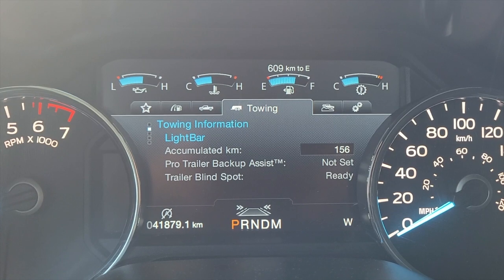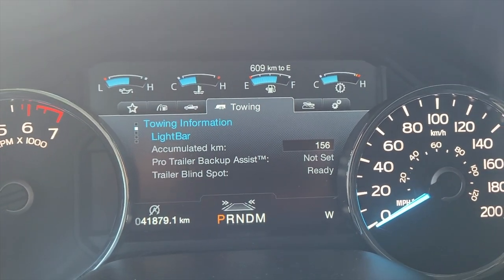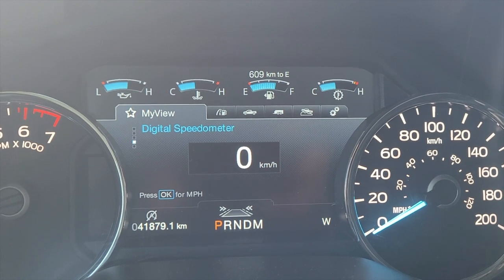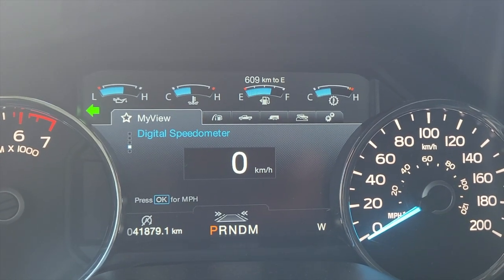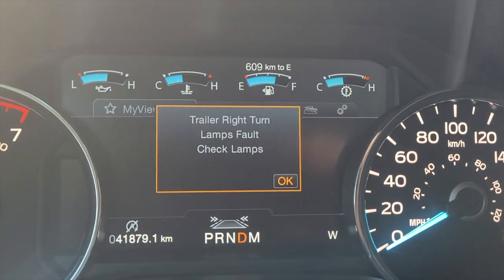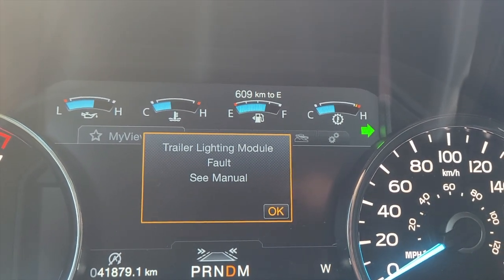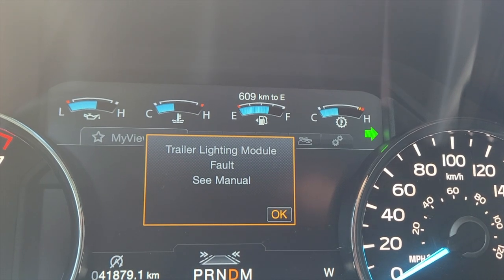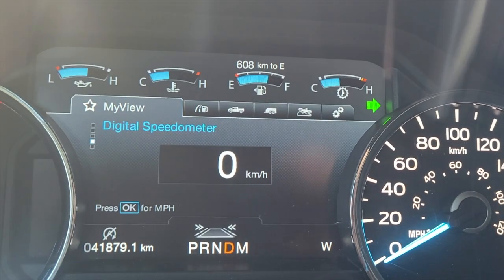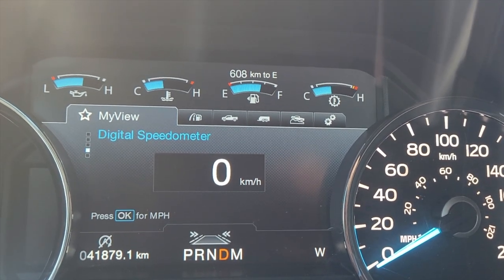So obviously the other problem that pops up is the towing screen every time you start the truck — it's a pain because I like my digital speedometer there. When you're driving along and turn the signal lights on, you get 'Trailer light fault' — hit okay — then 'Lighting module fault, see owner's manual.' That pops up every time we hit the signal lights. So we're going to disconnect that, unplug it, and wire it to the tail lamps.